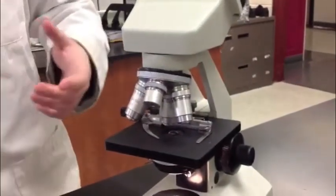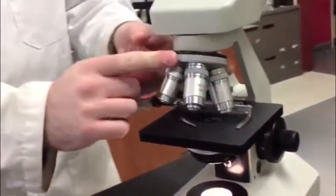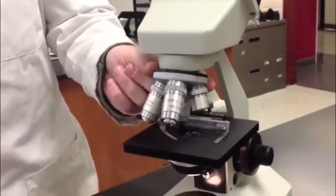It helps you generally focus on your object. Next, we have the low power lens, which is the 10x lens, the high power, which is the 40x, and the oil immersion lens, which is 100x, and should only be used when your specimens are covered in oil.